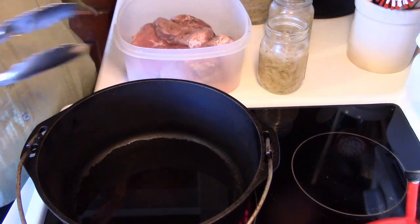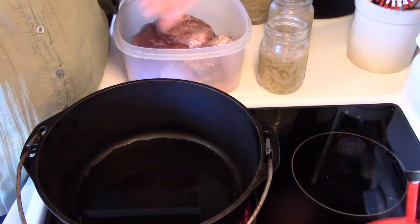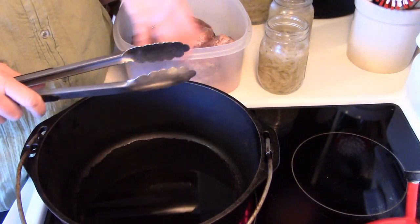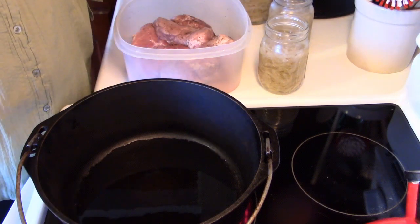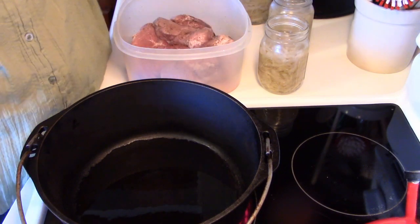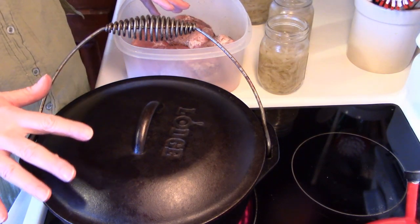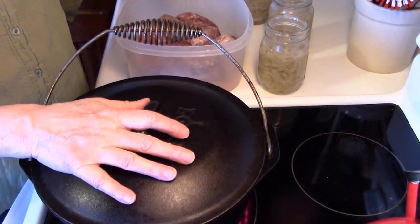Browning is an important step — don't skip it. I know some of you will ask if you can do this in a crock pot. I guess you could, but I would encourage you to still brown off the meat first, even if it goes in the crock pot all day. It just makes it taste better. I'm going to put my lid on to help the oil heat up faster, because we want it pretty hot.